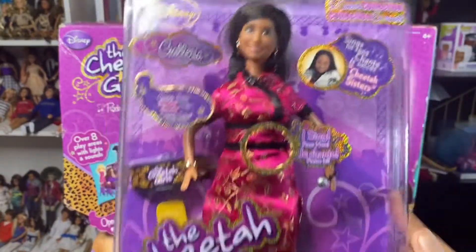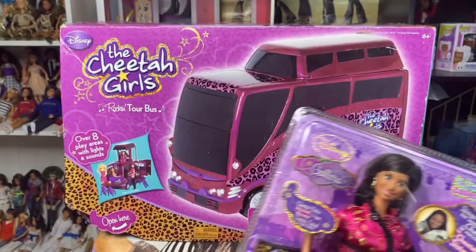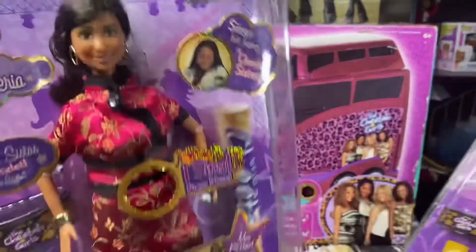This is Galleria's box. And like I said, you guys, make sure to go check out the video because you guys can win your own Galleria.